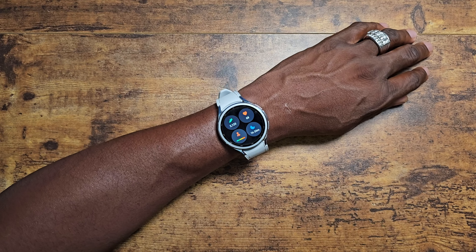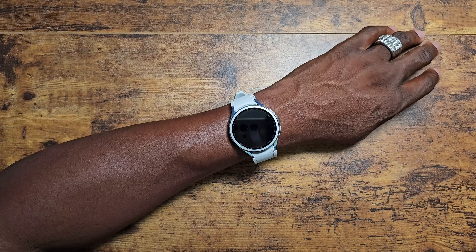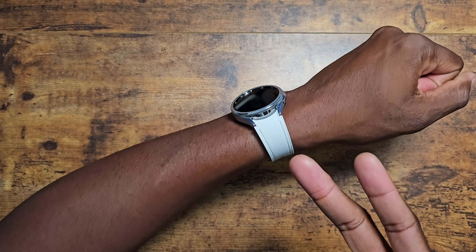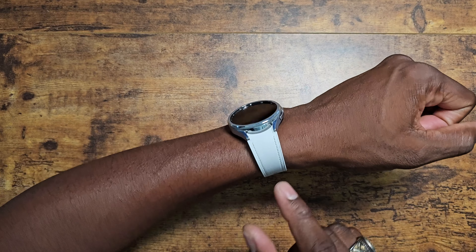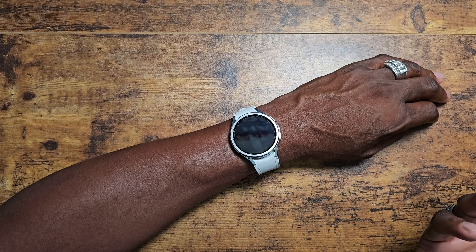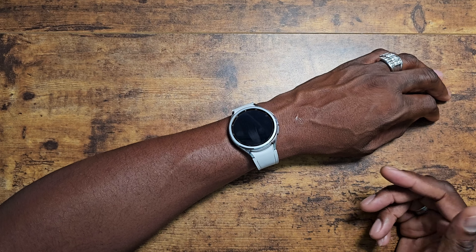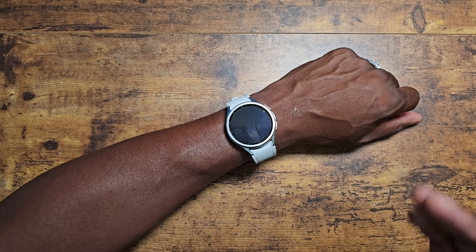I actually get a full nine to ten hours of sleep — I just took the watch off last night, that's why it showed less. But the hardware on here is so beautiful. This version of the watch just looks great — it's a phenomenal looking watch. I was going to get the black version, but I had the Watch 5 Pro in that color, so I decided to switch it up. I like different colored watches to spice things up.